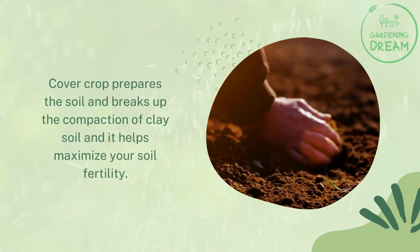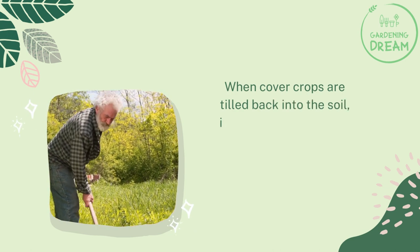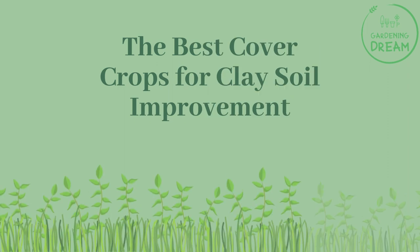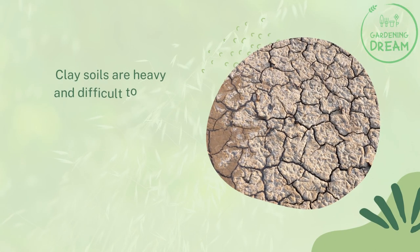A cover crop prepares the soil and breaks up the compaction of clay soil, and it helps maximize your soil fertility. When cover crops are tilled back into the soil, it enhances the organic composition of the soil.